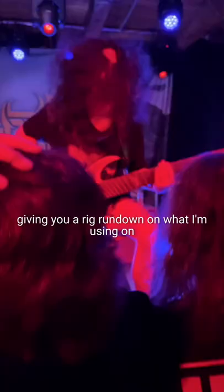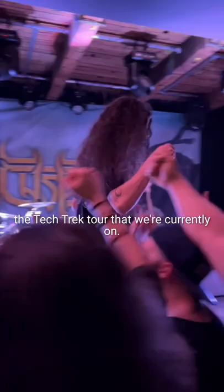Hey guys, it's Jared Smith from Archspire here, giving you a rig rundown of what I'm using on the Tech Trek tour that we're currently on.